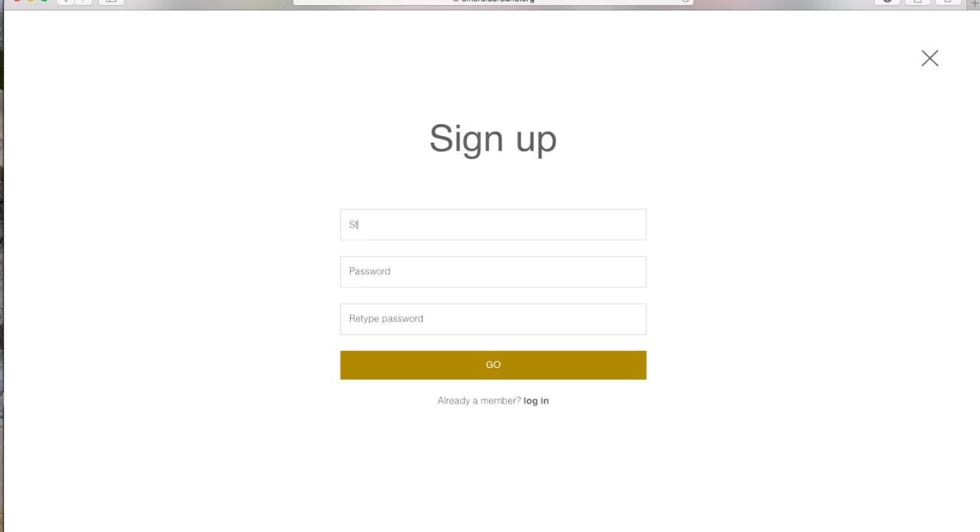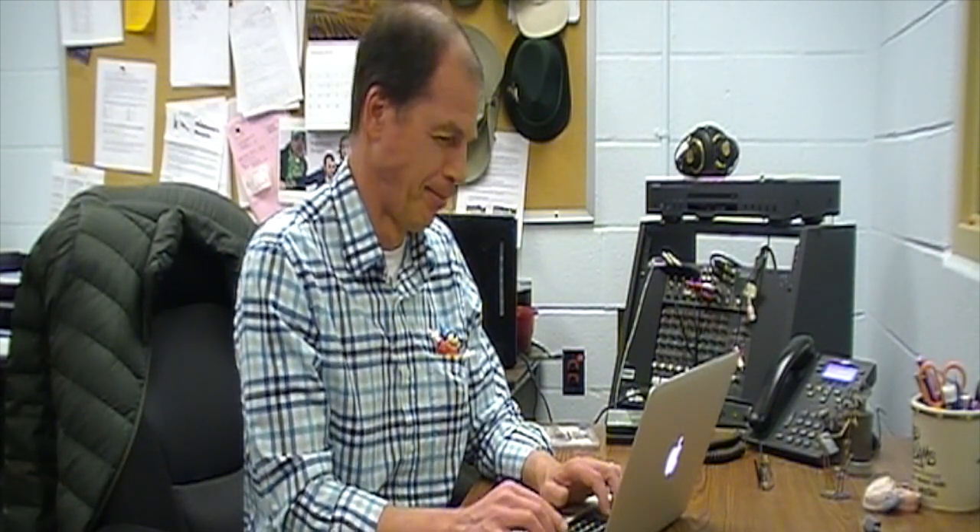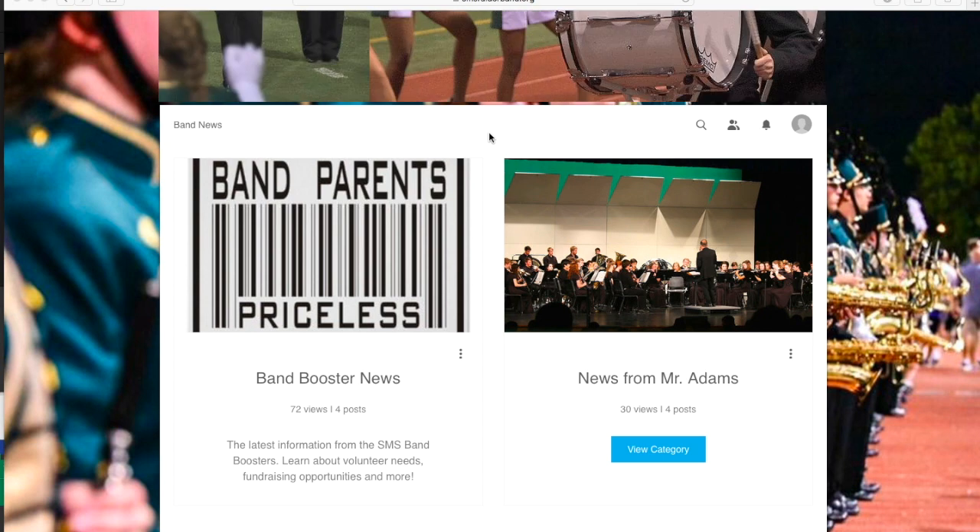Enter your email address, and then make up a password. You'll have to enter it twice. And don't choose something ridiculous like the word password. Now you're signed up as a member of the website.